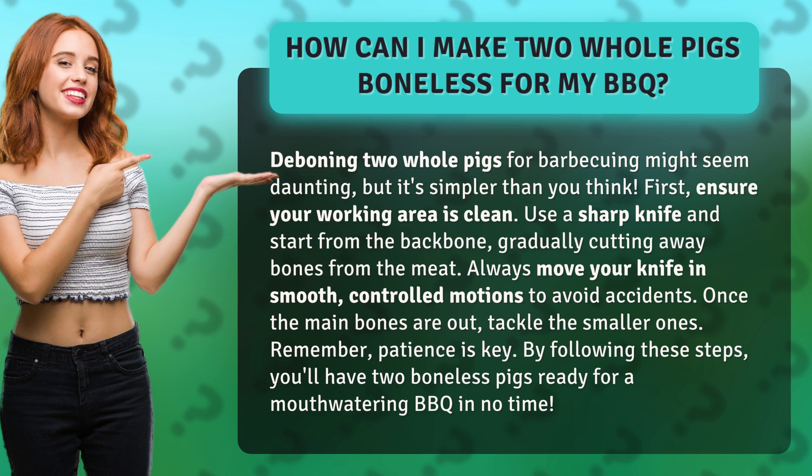First, ensure your working area is clean. Use a sharp knife and start from the backbone, gradually cutting away bones from the meat. Always move your knife in smooth, controlled motions to avoid accidents.